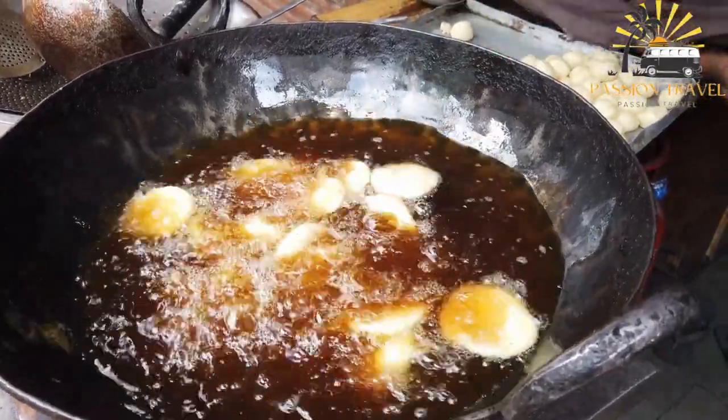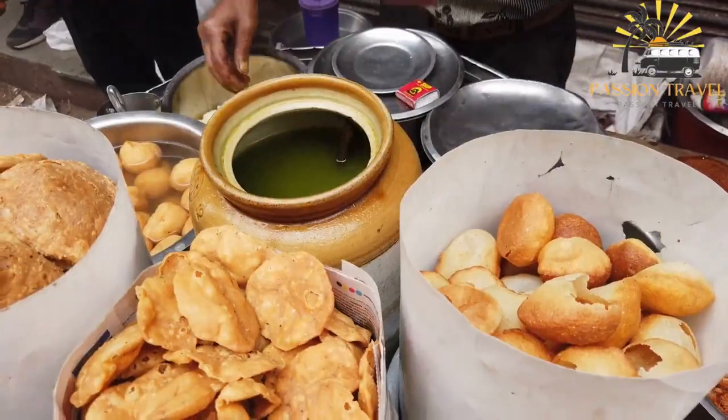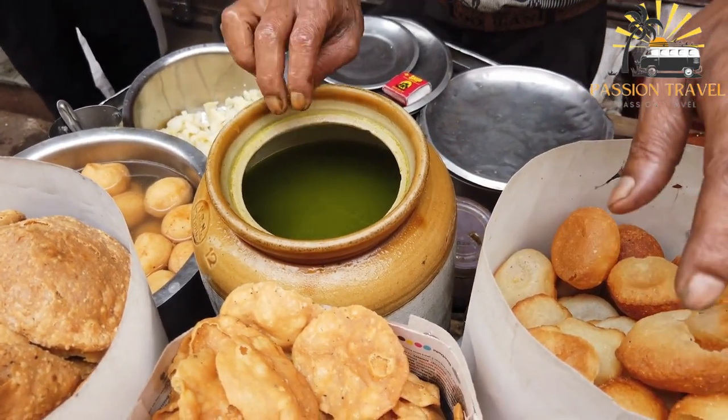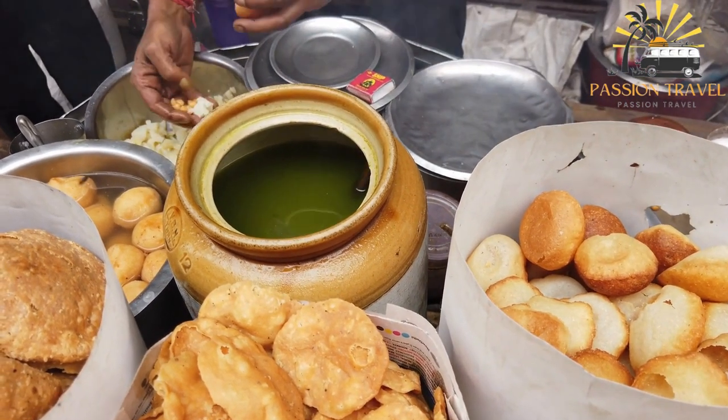Gol Gappa is a favorite snack for many people and can be found on street stalls, markets and restaurants throughout South Asia. It's also easy to make at home and there are many variations to the filling and water used, depending on the region and personal preferences.